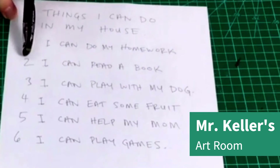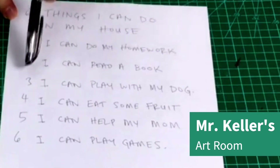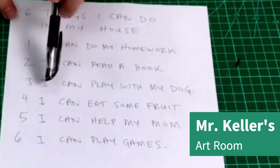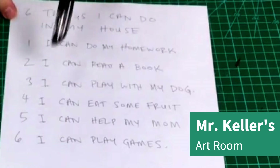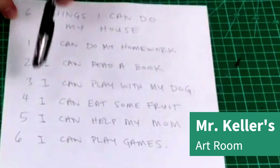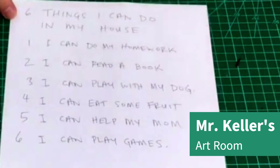Number one, I can do my homework. Number two, I can read a book. Number three, I can play with my dog. Number four, I can eat some fruit — delicious fruit. Five, I can help my mom. Six, I can play games.